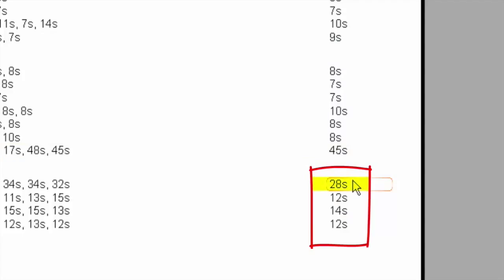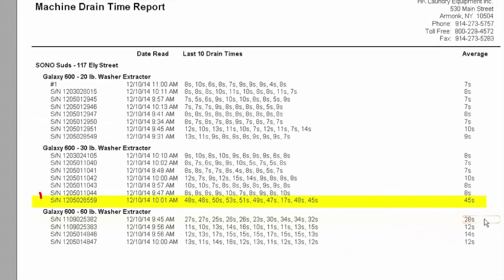If we take a look at our 60-pounders, the first one is twice as long as the others, so we probably have the beginning of a drain clog — something that's obstructing it just enough to slow it down. This is really the whole goal: this is a tool designed so that you can catch problems before they become problems with customers. We actually went through and took a look at the two machines in question and found drain valve obstructions. So this is a real tool, it's a powerful tool.